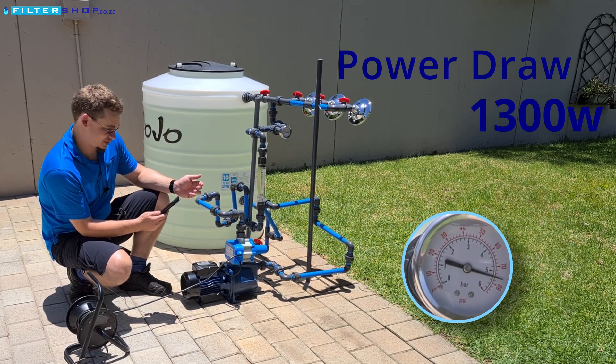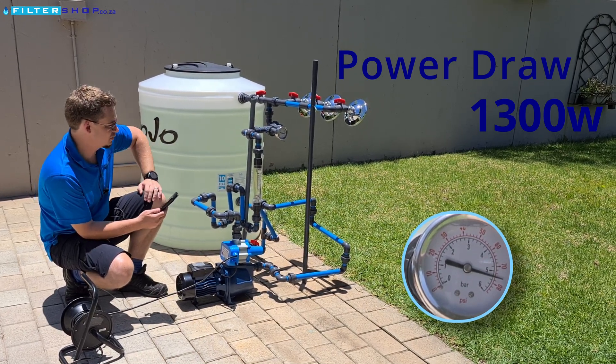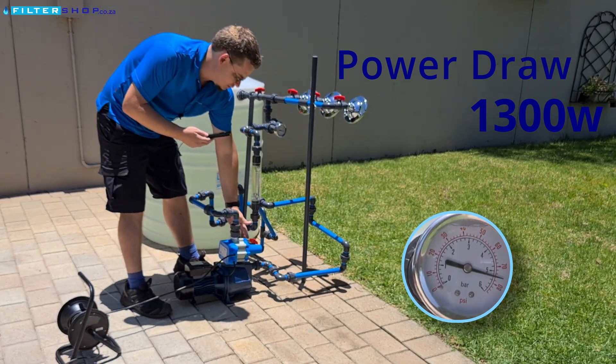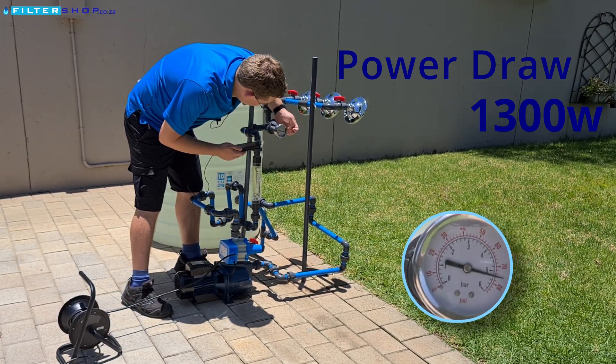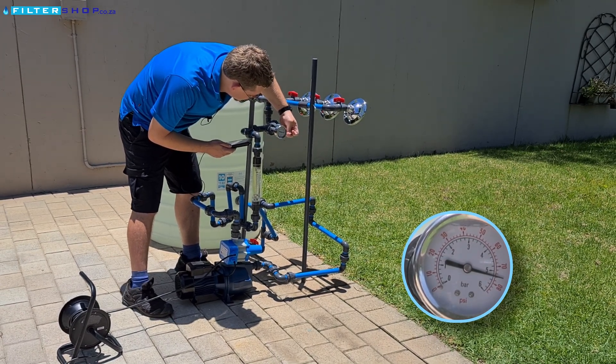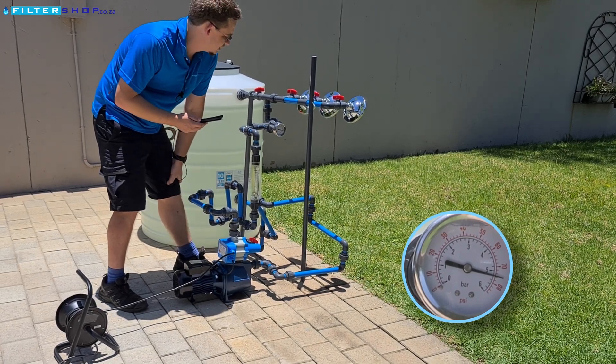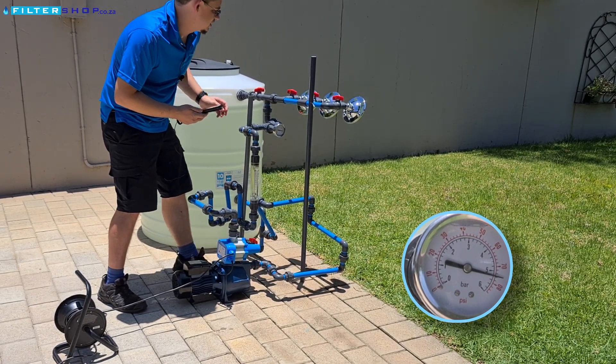Wow — 1,300 watt peak with no flow, which is building up that last little bit of pressure. This is with the Zolmet controller. It's at quite high pressure; we're actually sitting at 5.2 bar, which is a very good pressure to have for a supply into our house.